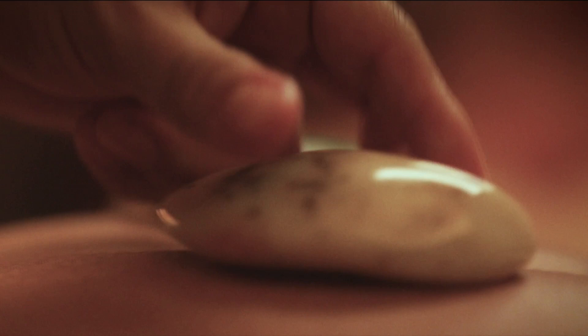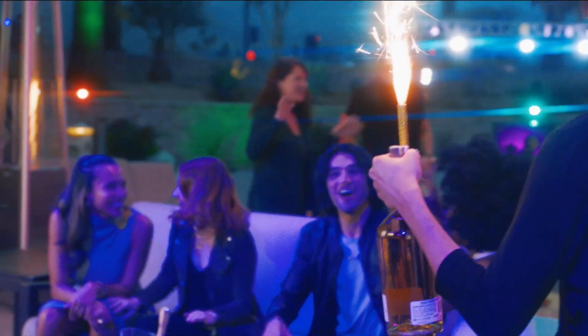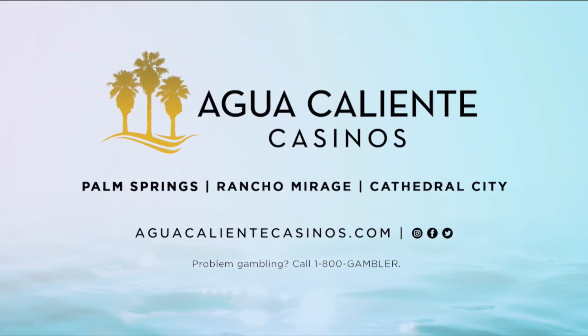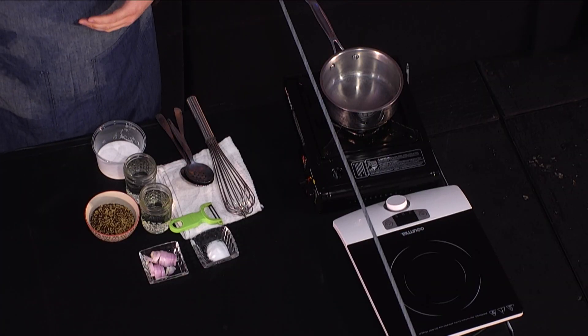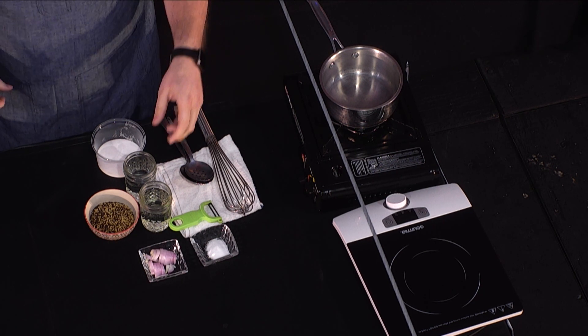They last in your fridge for weeks and weeks because they're preserved at that point, so you don't have to worry about them going bad. We're going to get started today with a little TV magic, because this takes at least 30 minutes to simmer and they're best if left overnight. We'll go ahead and get those going, and then I'll walk you through our Benton's ham plate.